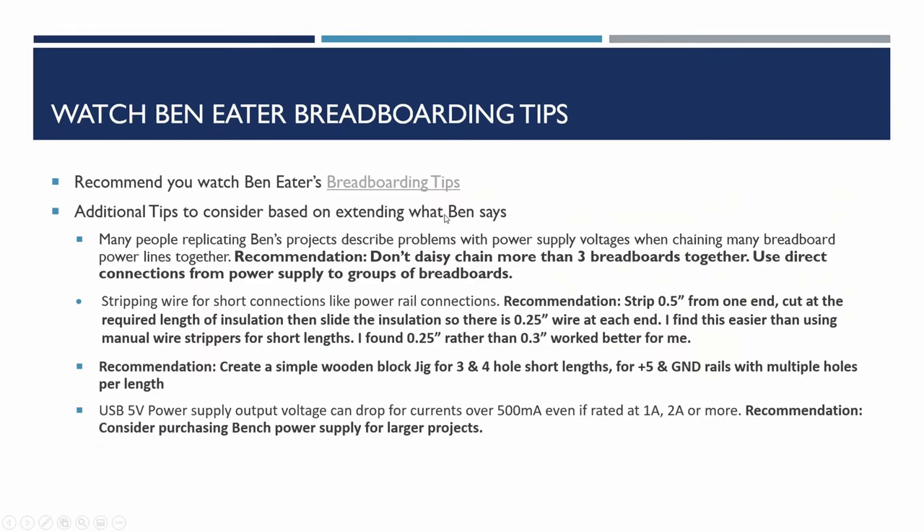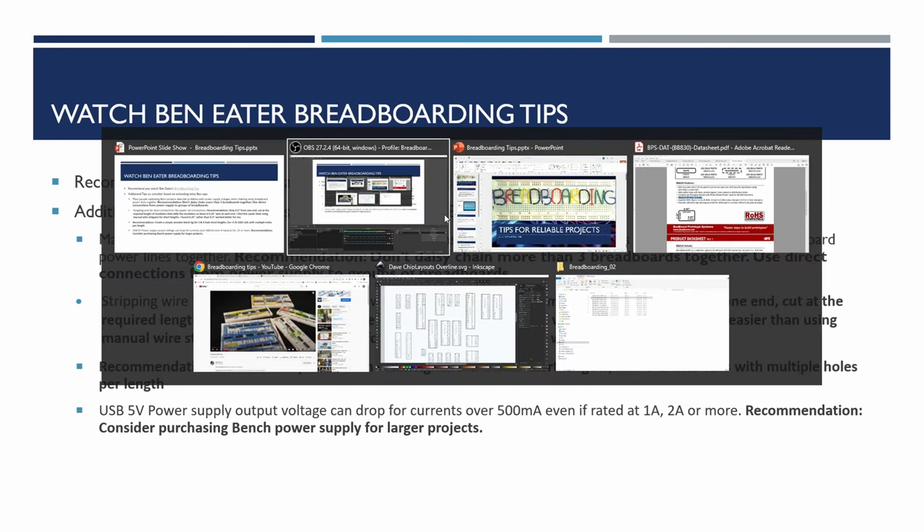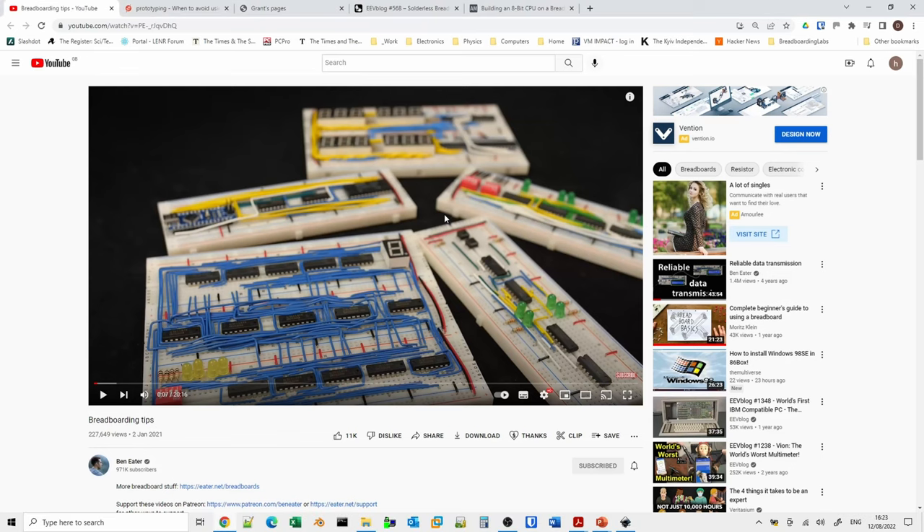The most important tip I would suggest is to watch Ben Eater's breadboarding tips video. I've shared this previously on the earlier introduction video. Ben's video is about 20 minutes long and includes most of the tips he has on how he does the layout, how he cuts the wires and everything else. So I strongly recommend watching that first, and then once you've done that, come back and we'll carry on.